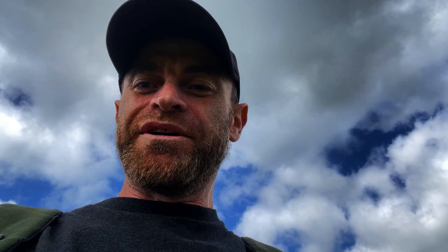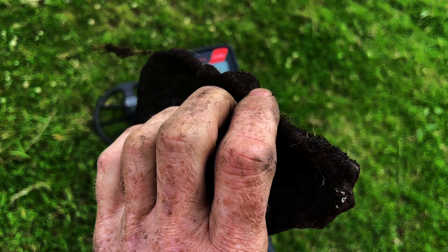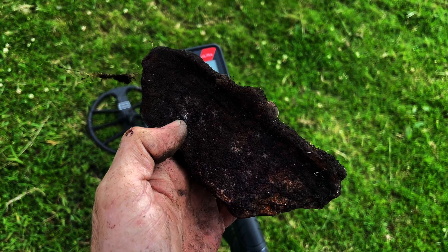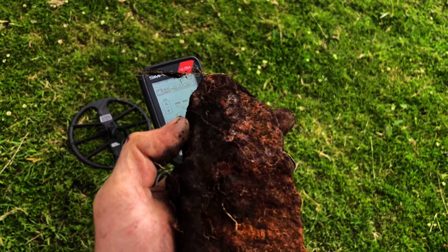Yeah, it was iron — and look what it is. Nothing fancy, nothing historical — it's a bit of a plough blade. Bit off a tractor, I'm sure that's a plough blade. Hopefully this land has been ploughed.